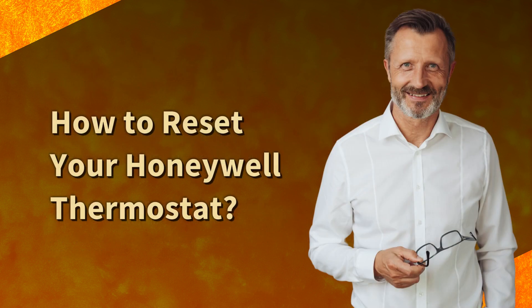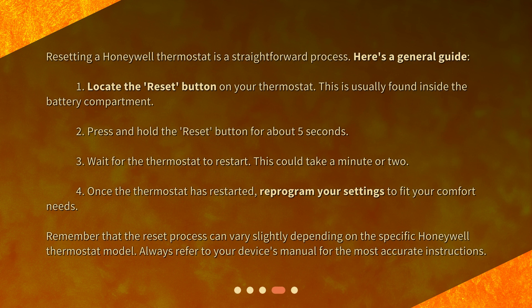How to reset your Honeywell Thermostat. Resetting a Honeywell Thermostat is a straightforward process. First, locate the reset button on your thermostat — this is usually found inside the battery compartment. Next, press and hold the reset button for about 5 seconds. Then wait for the thermostat to restart; this could take a minute or two. Once the thermostat has restarted, reprogram your settings to fit your comfort needs.